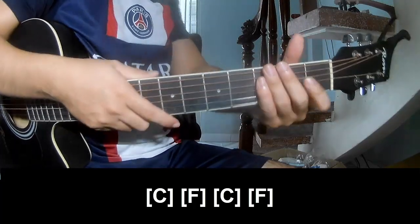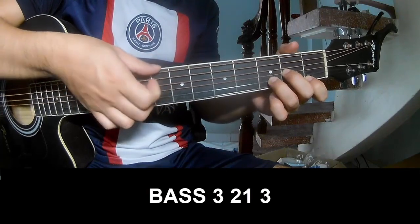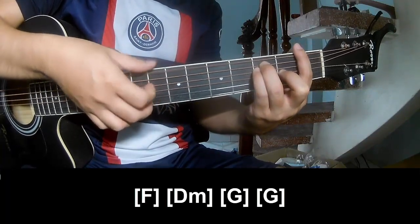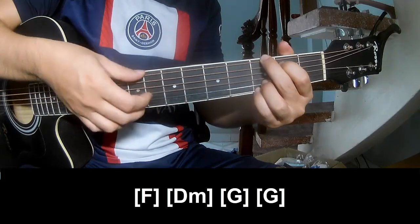And this is the same way for the next part. You play pattern 2, 1, 3, pattern 2, 1, 3. And you play long A, Em, G, and G.